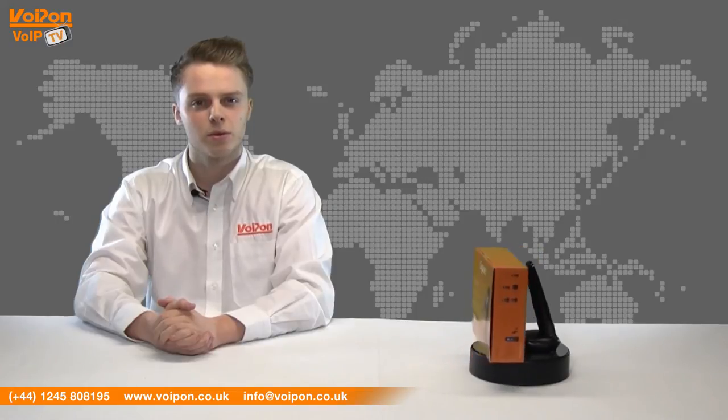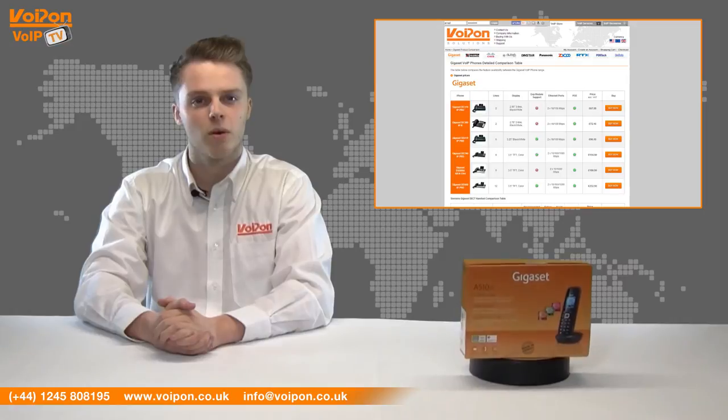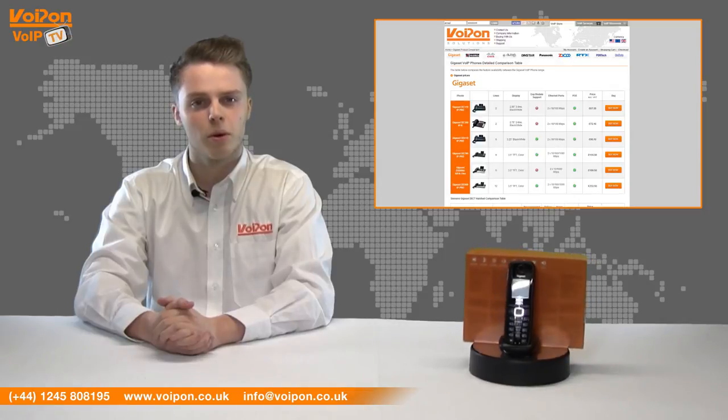To compare the different models, please see our Gigaset comparison chart. For more information on other wireless IP phones from manufacturers like Yealink, Unidata and Polycom, please visit www.voipon.co.uk.